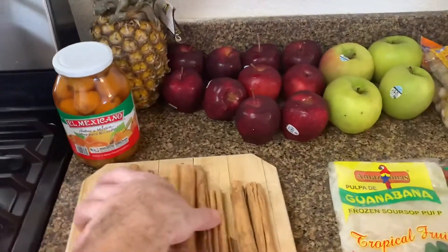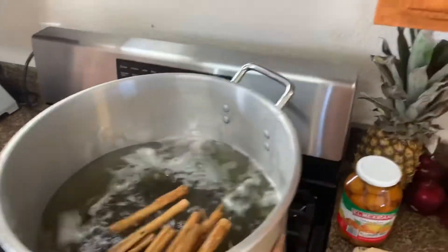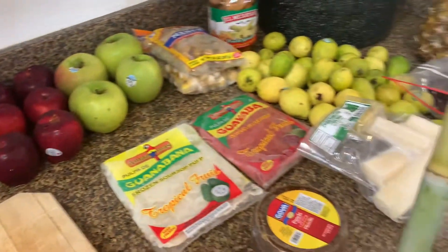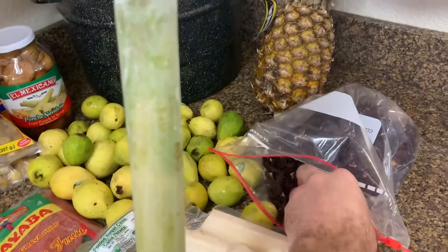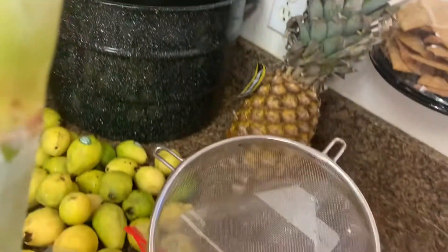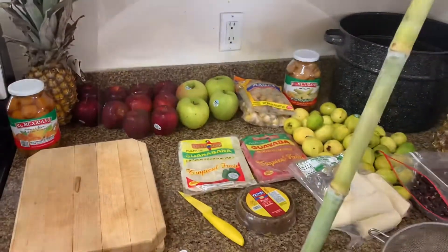Let's actually just add these in now. We're going to take the sugar and add the cinnamon. We will add the hibiscus flower in a little bit later and we're going to use a strainer so that we can pull it out later.